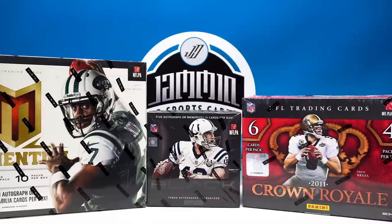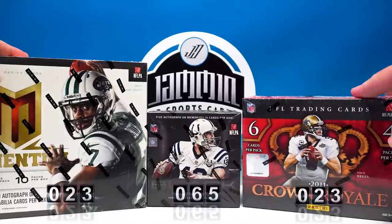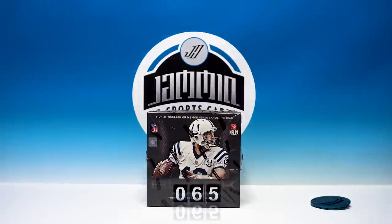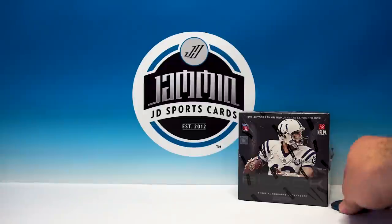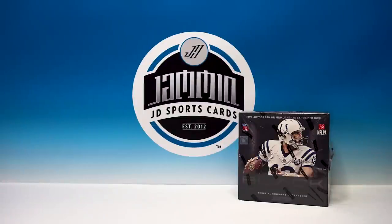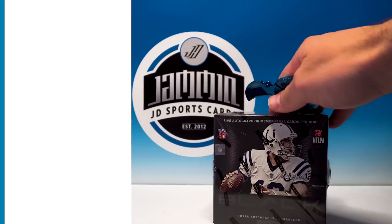What's up everybody, Jammin JD Sports Cards here. I had you guys vote on Friday on which product you wanted me to break open today. Here are your voting results — 2013 Panini Black is the winner! I was shocked, totally honest. I didn't think Black would get it. I love Panini Black, it's a fantastic product, but you guys are always talking about Momentum — I thought for sure that would be the winner. Cool that we got Panini Black today.